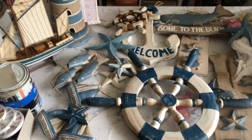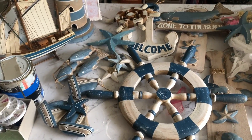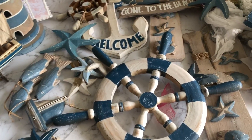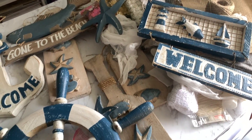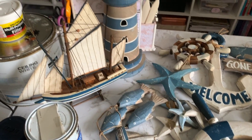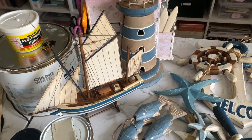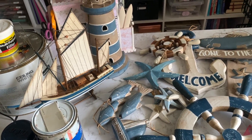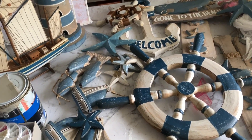I've been given this beachy coastal type decor that is looking quite dated and quite worn and just pretty grotty, to be honest. And I've been asked to give it a bit of an update for a cafe. So I thought I would make a few videos out of it since this is not normally the stuff that I would have on my channel because I'm not really into the beachy coastal decor.